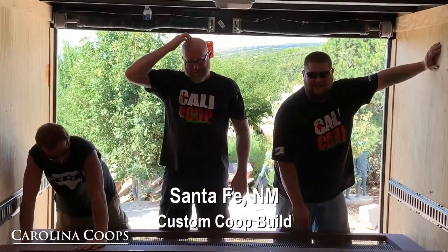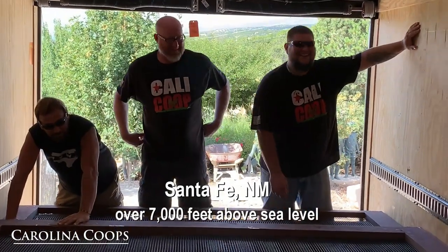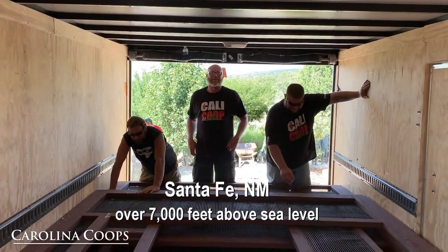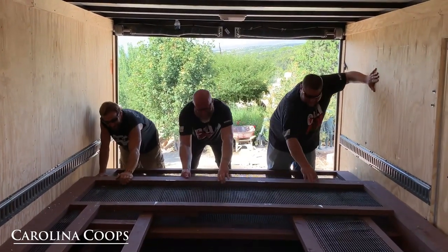We're unloading the trailer. How are we feeling? I need air. We're at 7,600 feet unloading the coop. We need an oxygen tank.